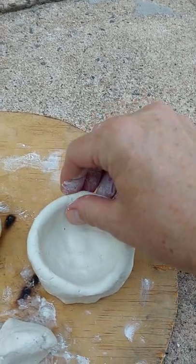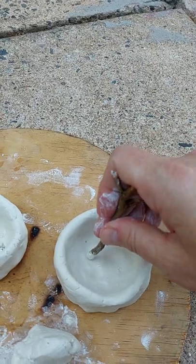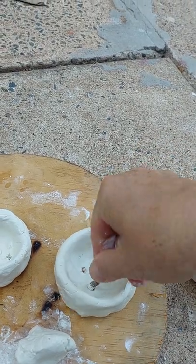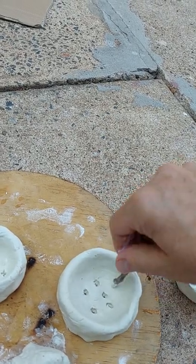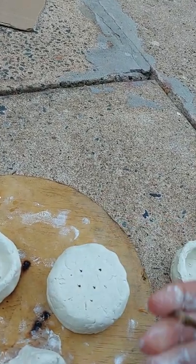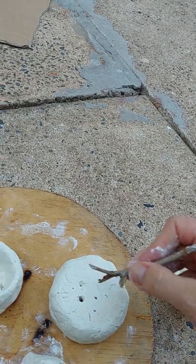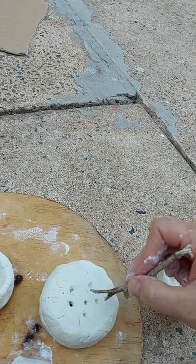I've just used little sticks from the garden to poke the holes in. Nice and beautifully smooth here. Just poke the holes — you can actually pick up the pot when you're doing this. You can also use kitchen clay. On the Little Environmentalist website I will post our kitchen clay recipe and some photos of this as well.